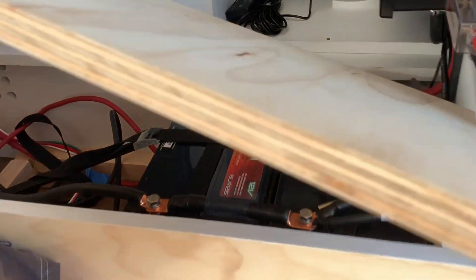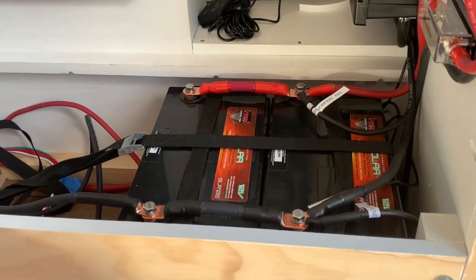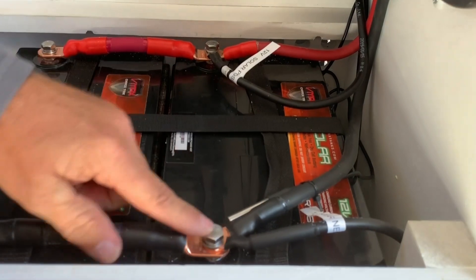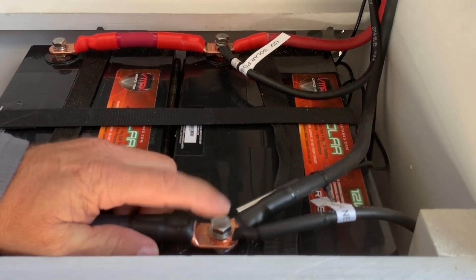This board just comes out — we can move it to the side. So this is the positive coming in, and then the negative comes in and goes into the negative terminal on the battery.